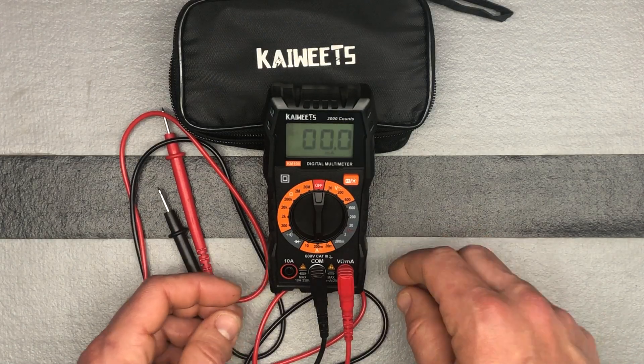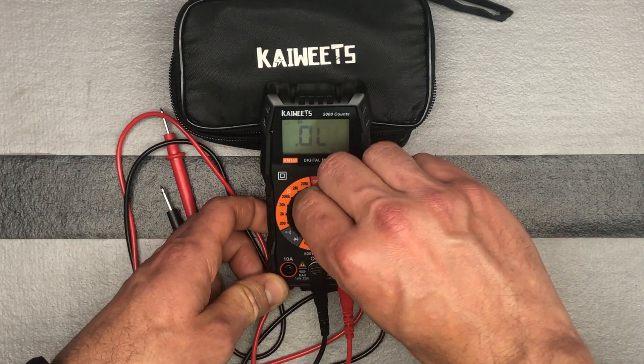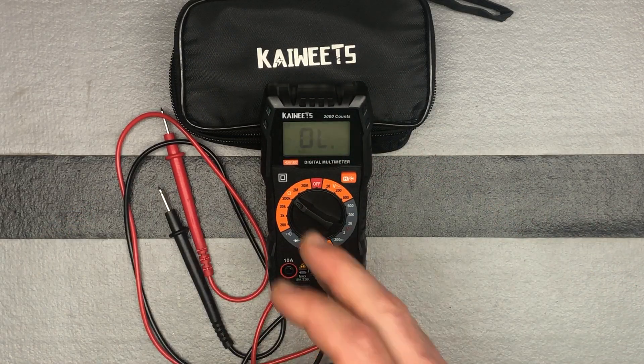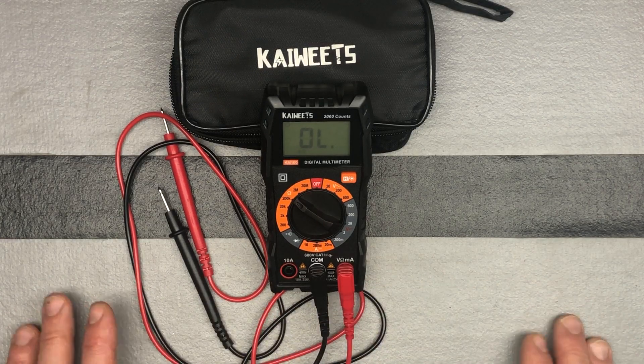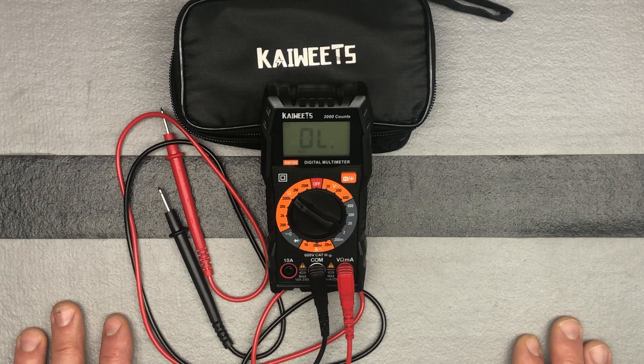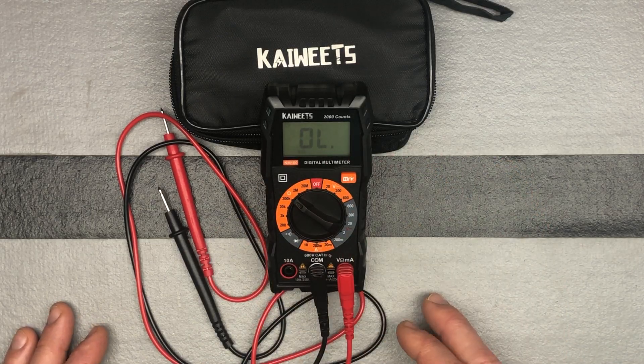Next you have resistance measurement. Resistance — you're just going to go ahead and turn the knob over here to check your resistance. We're going to keep our probes again in the same places, and that's how we test resistance.